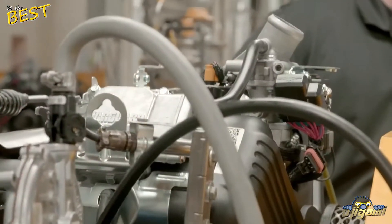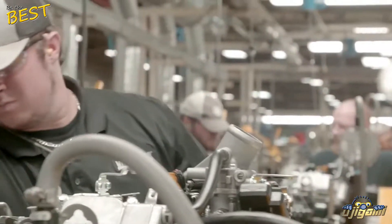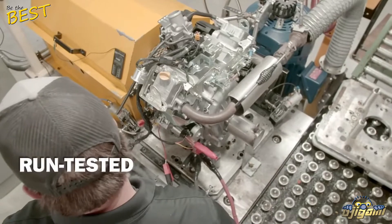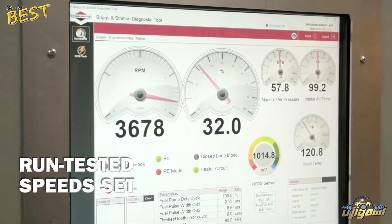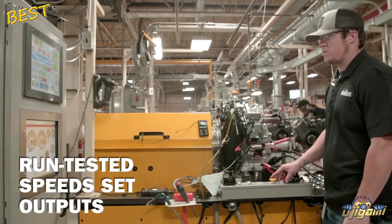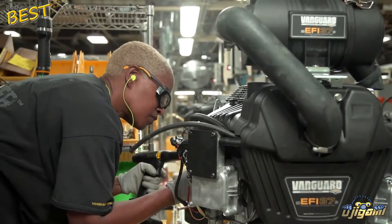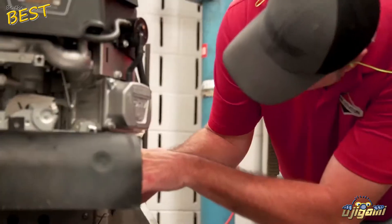Following assembly, and before they are approved to ship, every small block and big block is run tested, speed set to the customer specification, and all electrical outputs are verified.